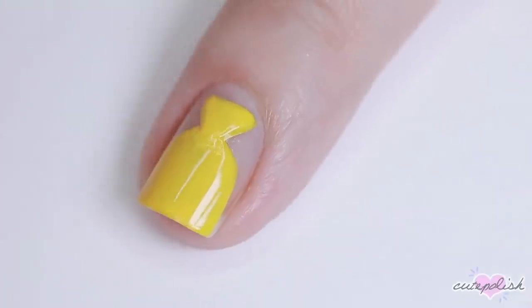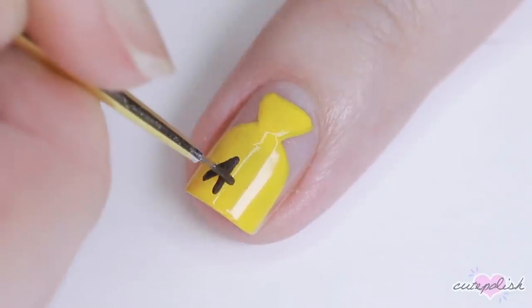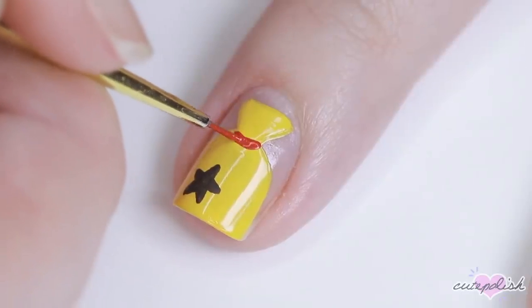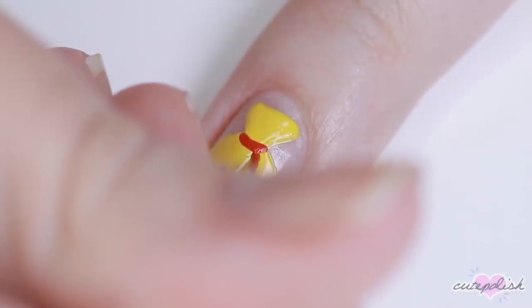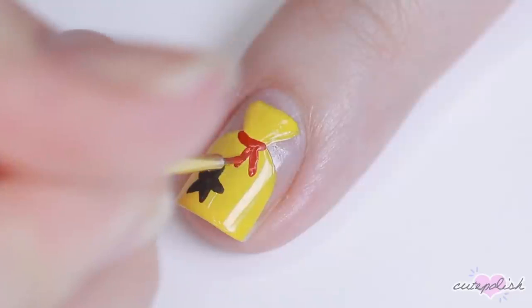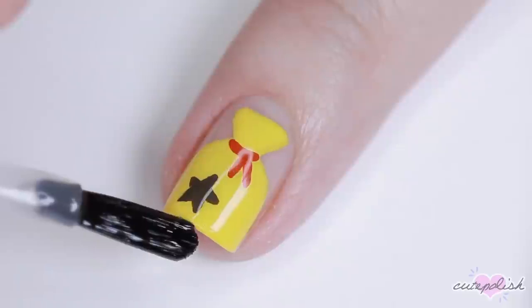In the game, the currency is bells but they pretty much just look like little gold coins, and when you take some of the bells out of your bank or find a certain amount of bells, they're put into a money bag that looks like this. Next I'm using some brown acrylic paint to add a little more detail — a brown star and then a red ribbon to tie it off. Finish with top coat and there you have a minimal bag of bells nail design.